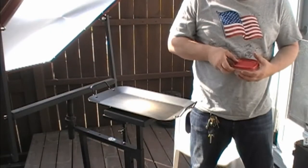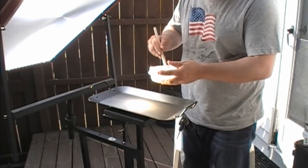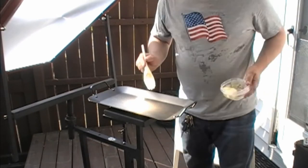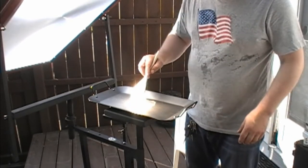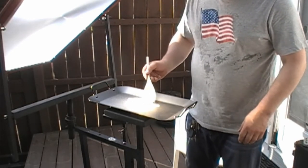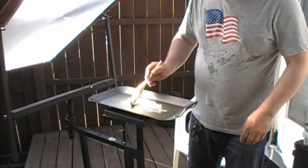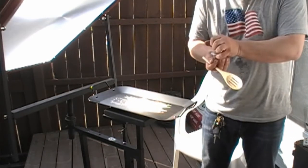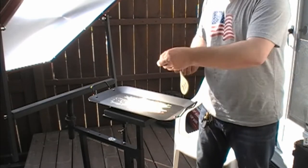We're going to cook up some shrimp — butter tarragon shrimp. Let's get a little butter down there. Let's get a little bit of tarragon in there. Tarragon and sea salt.